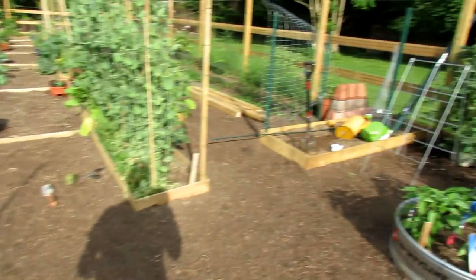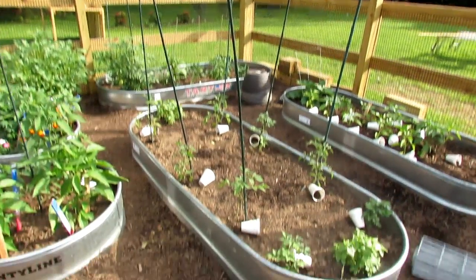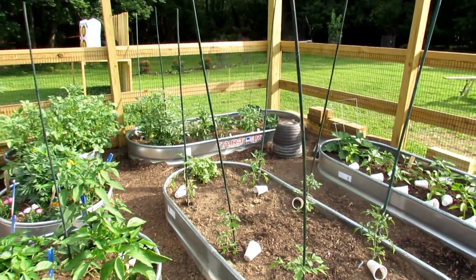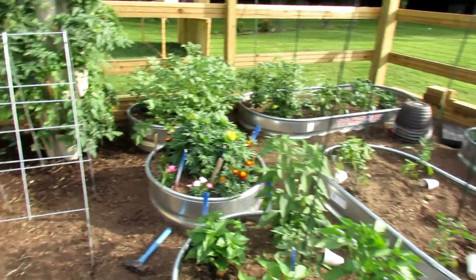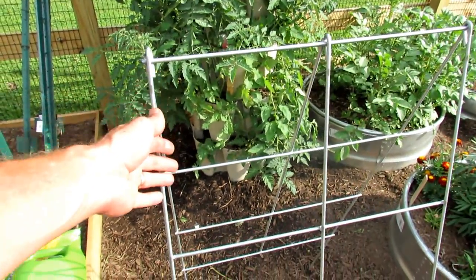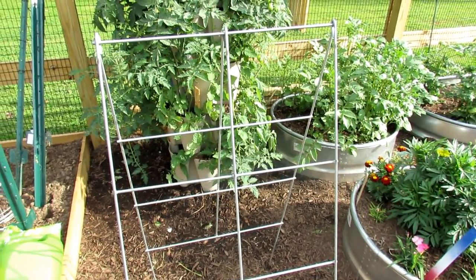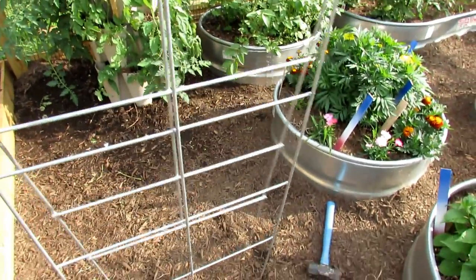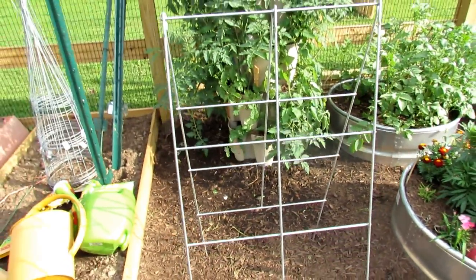Let's step over to this side. Right over here I'm using single bamboo poles — just to get the tomatoes started and support them. They're going to need a stronger stake as they develop, but I use the thinner poles just for securing them as they get going. This is one of my favorite trellises. I used to make it out of chicken wire with bamboo posts in a V shape, but this welded wire version is so much more durable — it's thick, welded, and solid.